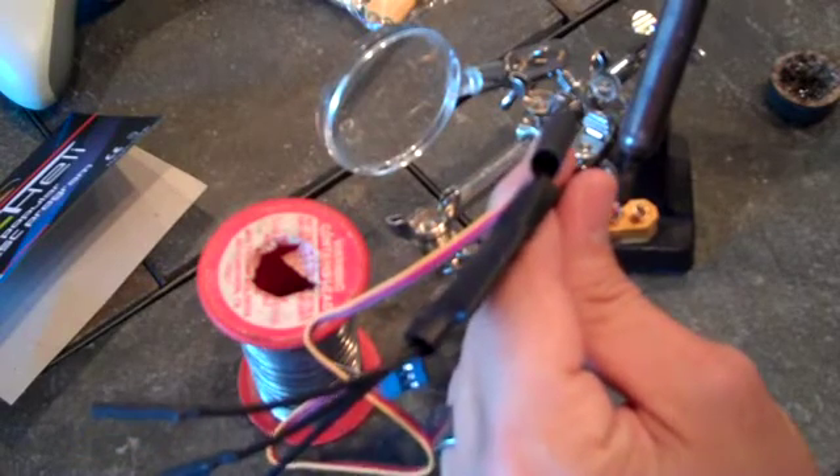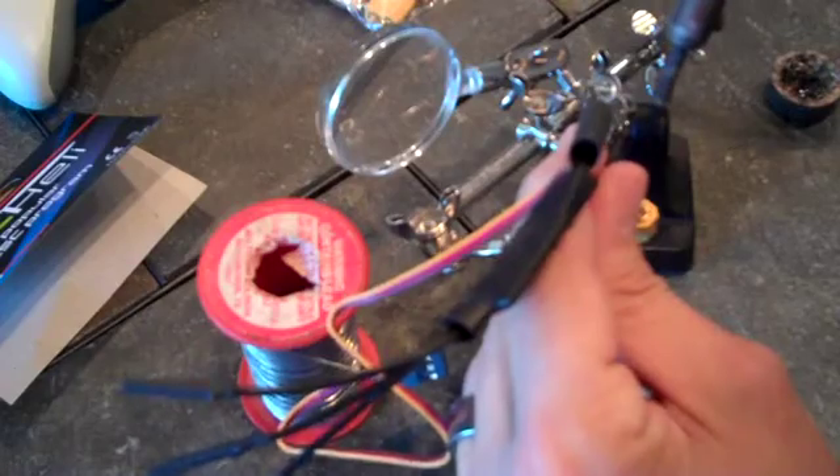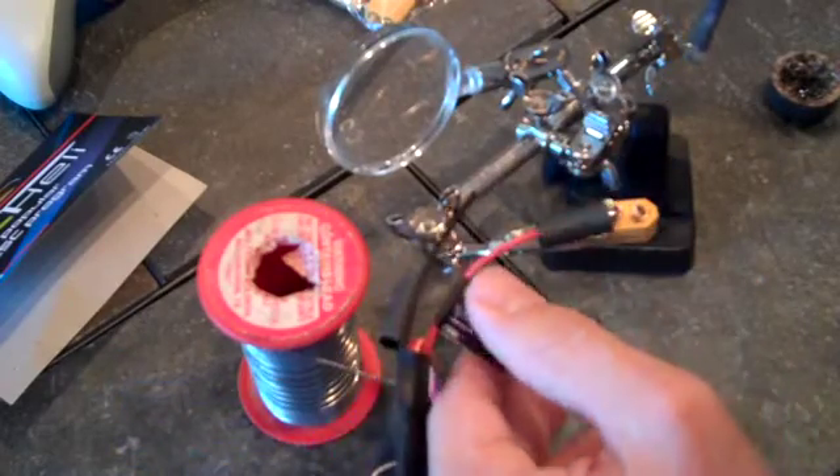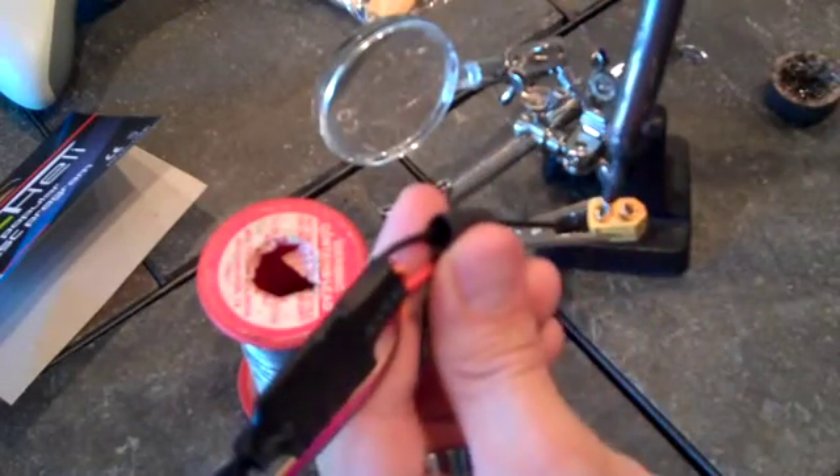Heat up your solder. Get your wire in there. Let it solidify. That didn't work, did it? I guess I didn't get it hot enough. Let's try that again.